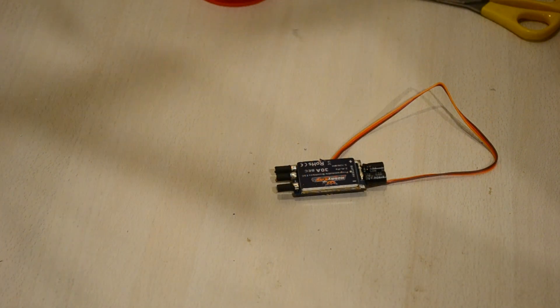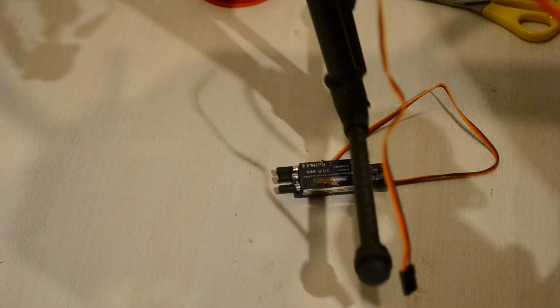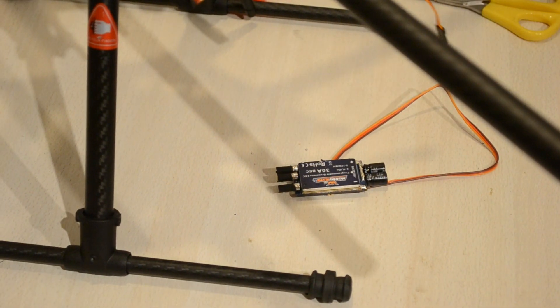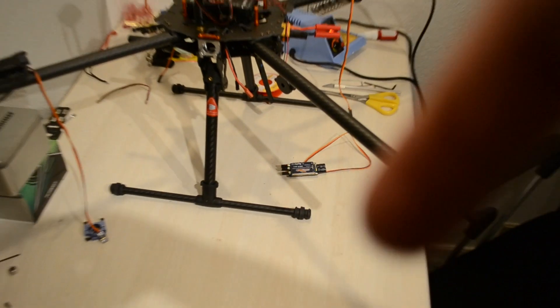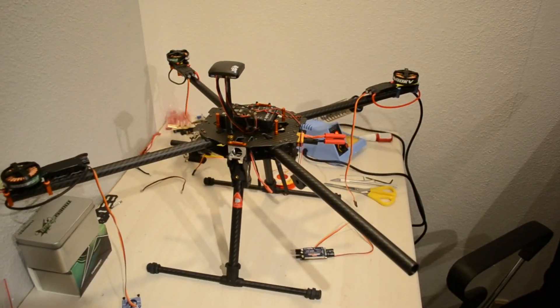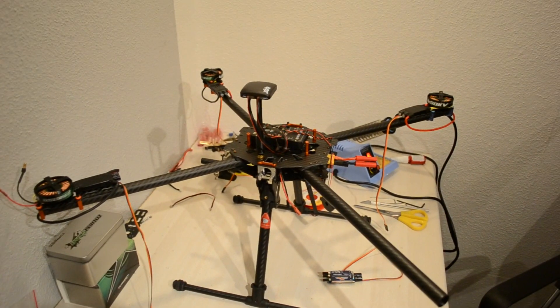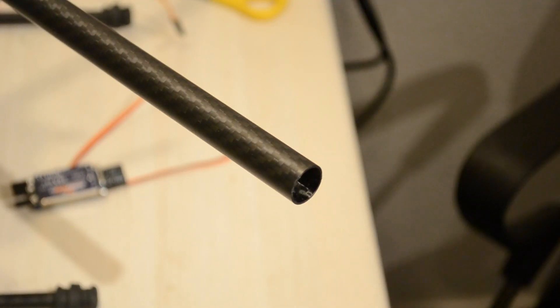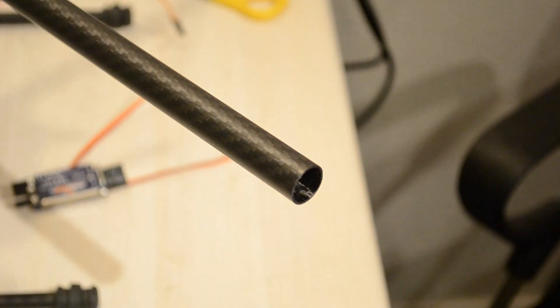Just get rid of everything on the table because you're gonna bring out your Tarot Iron Man 650. As you can see I've already mounted it on some of the other arms just to make sure I got the routine down. Now once you've unsoldered these go ahead and get your Tarot Iron Man 650 quadcopter.